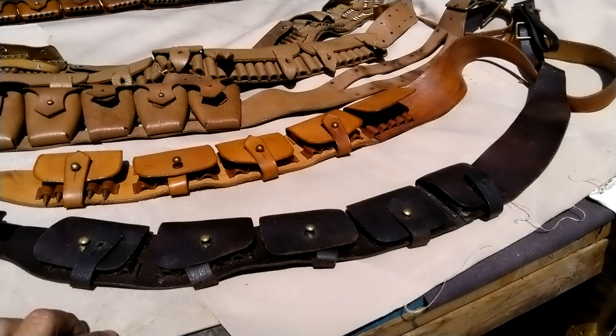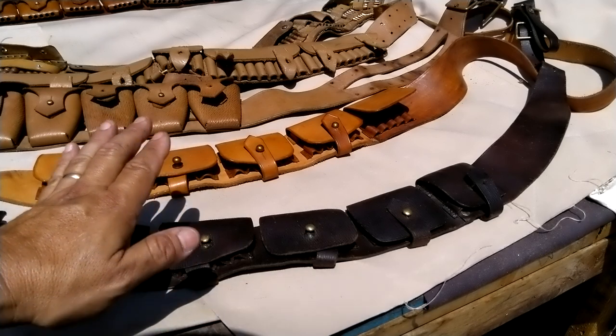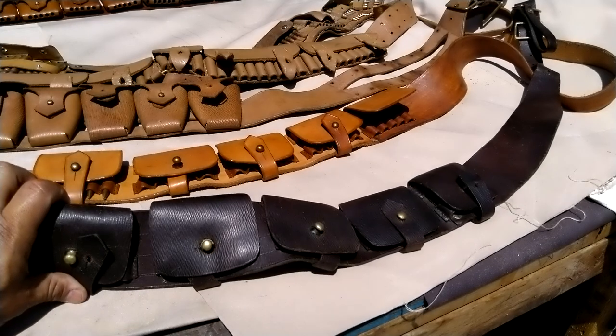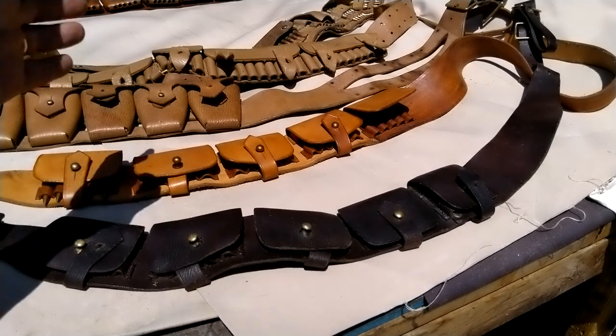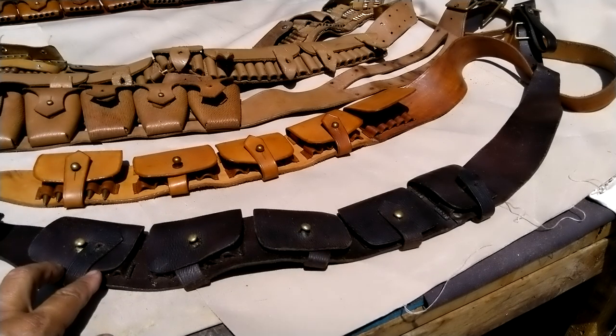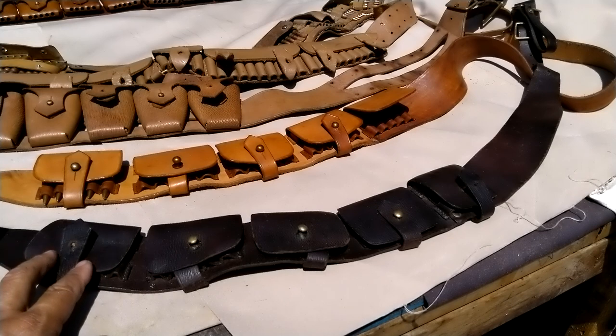It's very difficult to find information on these, and I think I've seen only one book that has one or two pictures of this bandolier in particular. The people who are wearing it are British Raj or Indian troops. It's going to be around World War I or pre-World War I — most definitely pre-World War I.